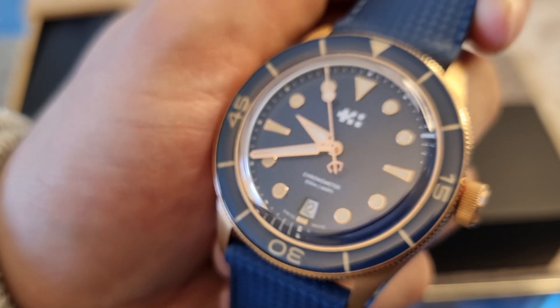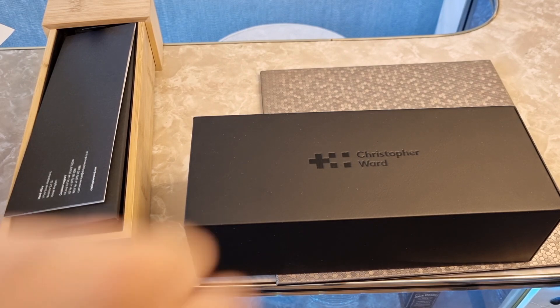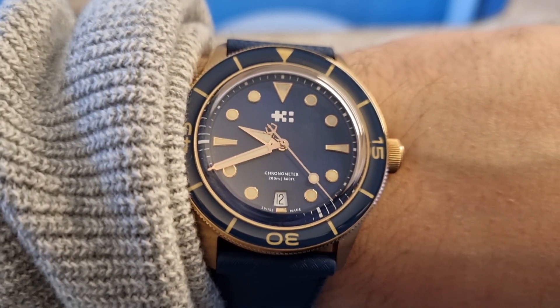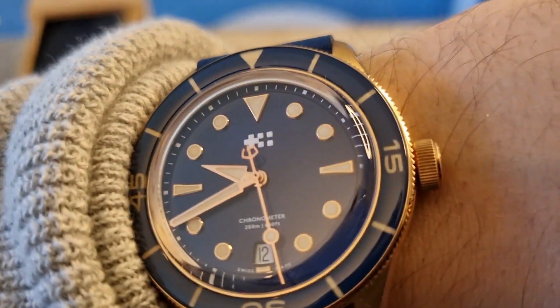Let's get this bad boy on the wrist. I just want to give Christopher Ward a big shout-out for giving me this exclusive in the UK before it goes out to the States for the press release. I really don't want to give this watch back — that's how I feel about it. I want to keep it. I've got a just-under 7.5-inch wrist, and look at this bad boy. It's beautiful.